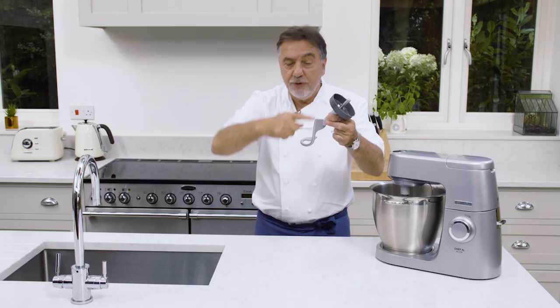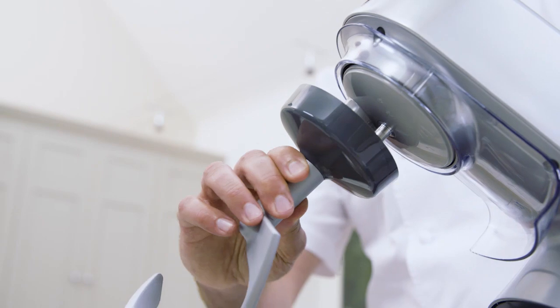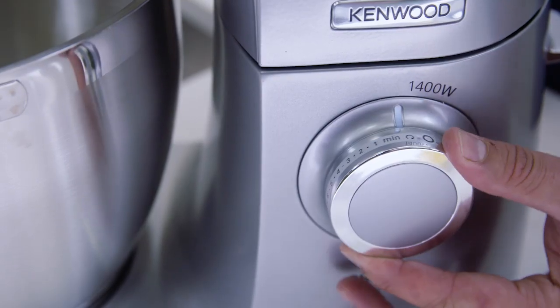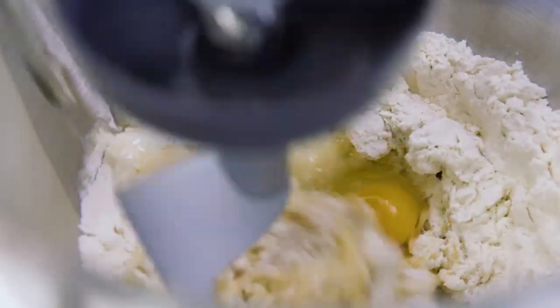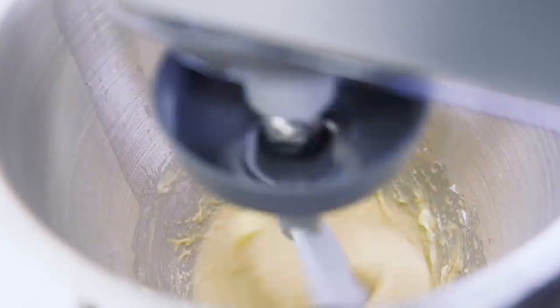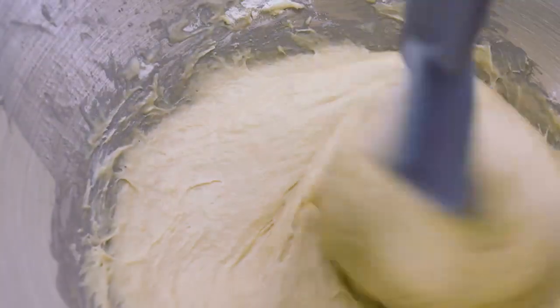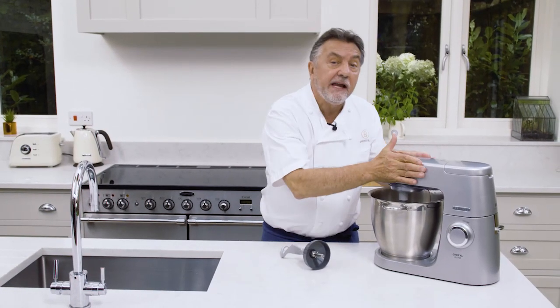My name is Raymond Blanc and I'm going to talk about this dough hook. It is essential to make the perfect dough. Because what it does, it kneads, it pulls, it stretches and twists the gluten to make the very perfect dough.